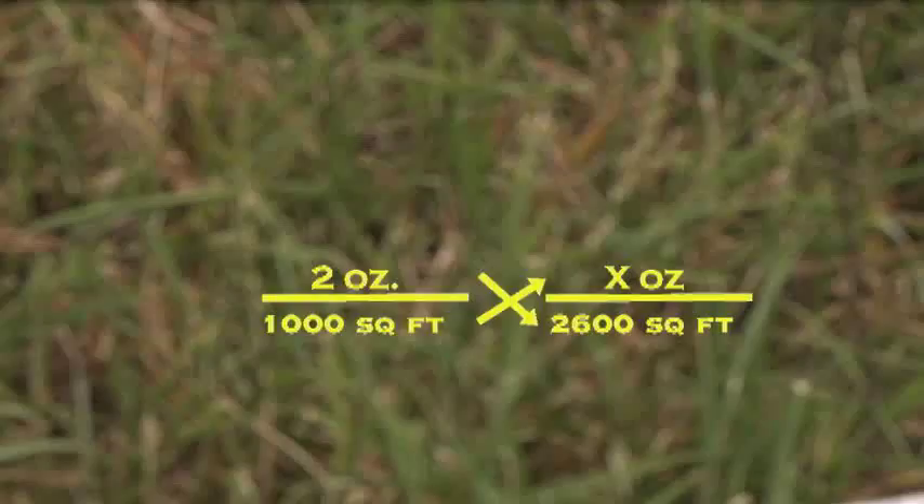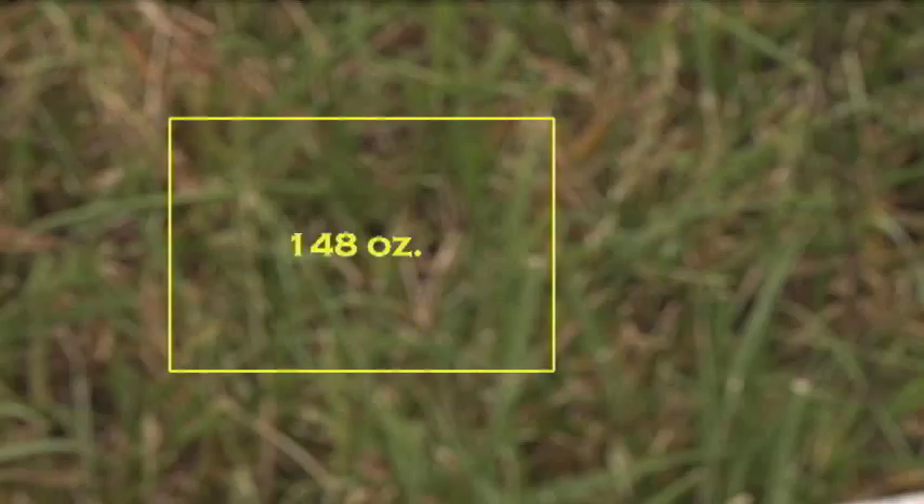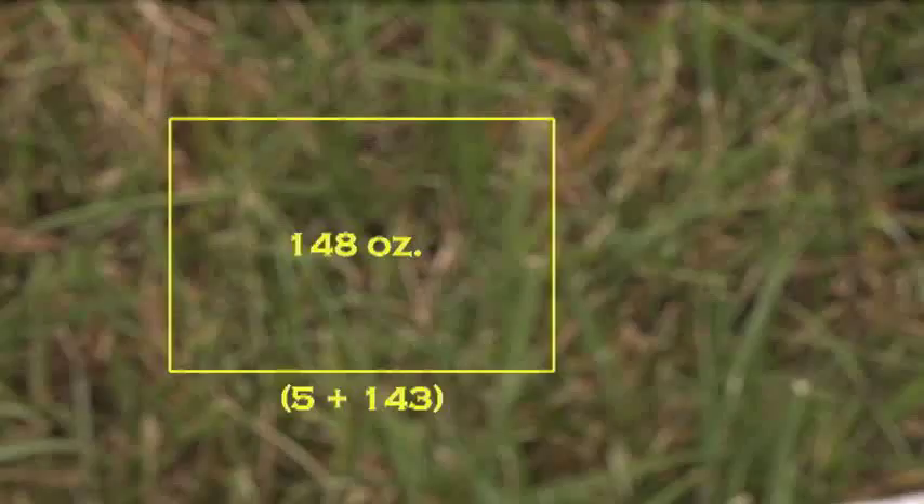To determine the amount of herbicide needed to be mixed with water, we'll use the following formula and cross multiply again: 2 ounces per 1,000 square feet equals x ounces per 2,600 square feet. Therefore, we'll need to apply 5.2 ounces — let's call it 5 ounces — of herbicide for this treatment. Remember to account for those 5 ounces by subtracting it from the total spray solution needed. Because we'll need 148 ounces of total spray solution for the lawn, we'll add the 5 ounces of herbicide to 143 ounces of water.